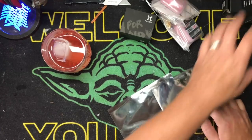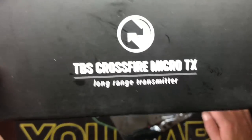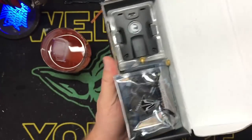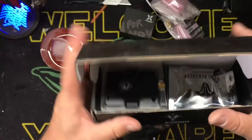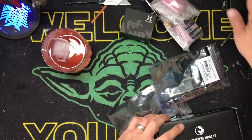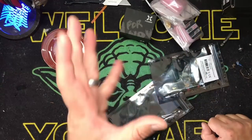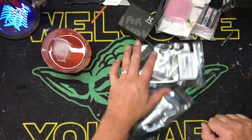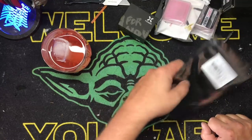We are then putting in TBS — a lot of money for this gig — the Crossfire Micro TX. This is going to go in the back of our Taranis. Supposedly this is going to get us 40 kilometers range. It's not going to get us 40 kilometers because our video feed is not going to go that far. But our video is going to go damn far. We're putting a GPS in this as well.